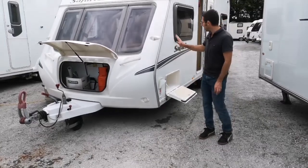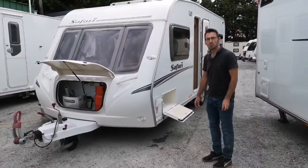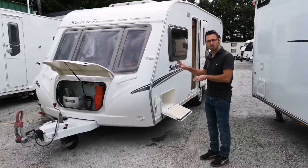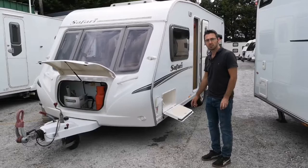Today we're doing a handover setup guide of the Abbey Safari 495. We're going to show you how to set the caravan up on site, go through how everything works, where everything goes, and give you a good setup guide for how to use the caravan on site.